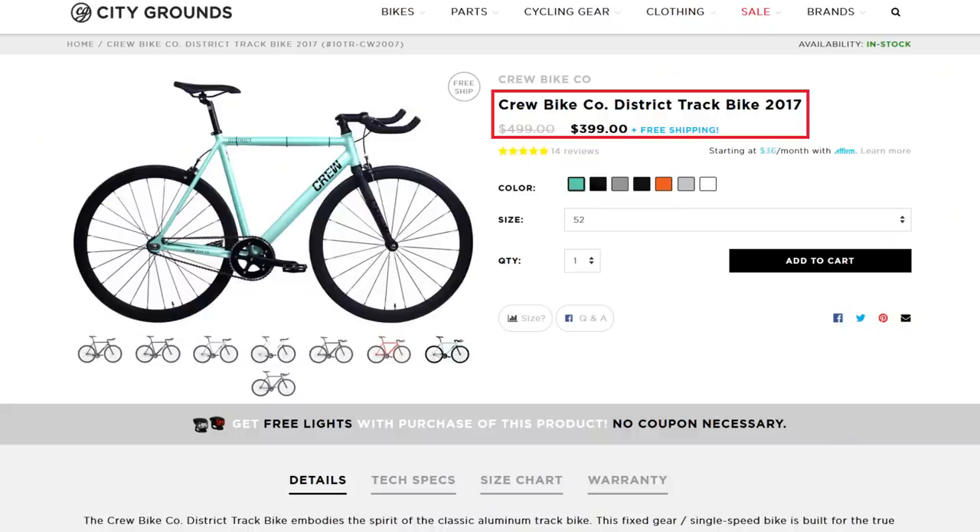The last honorable mention is the $400 Crew District from City Grounds. In a vacuum, the Crew District is a fine bike, but for $50 more you can get an Aventon, which I think is way worth the money. Those are my recommendations for your first fixed gear bike. If you have experience with any of these bikes or with other bikes that you think might be a great buy, please comment below to help out first-time riders, because options are nice.